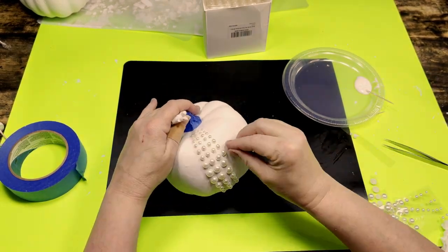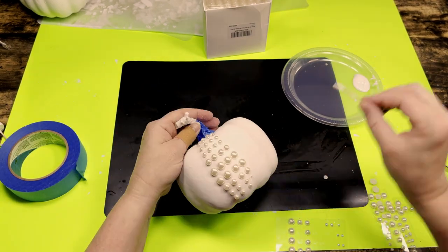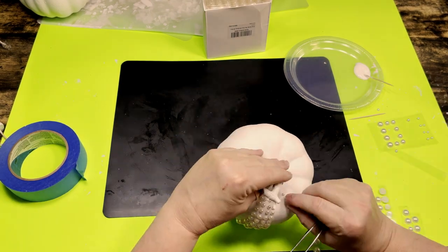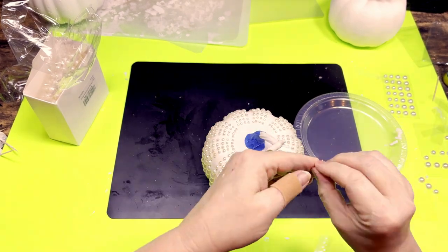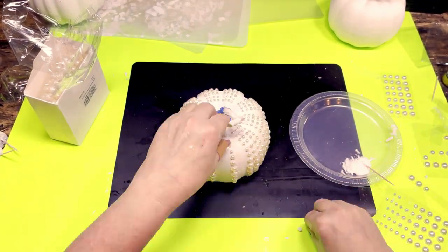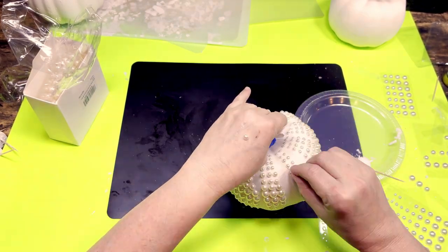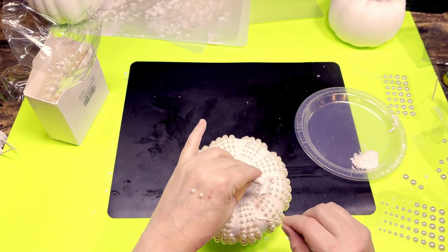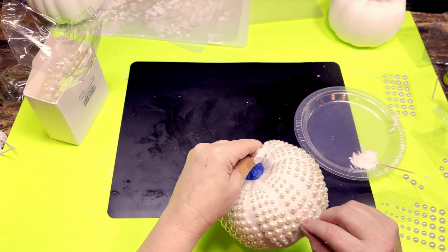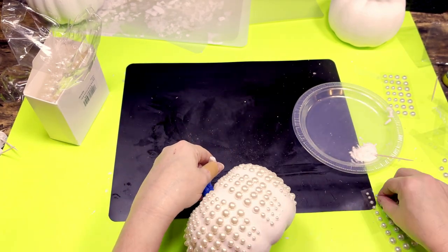Even though these pearls are self-adhesive, the adhesive is pretty iffy and unreliable, so I choose to use them with regular tacky glue. Because some of the pearls are really tiny, I'm using a toothpick to apply the glue. It did take me a while to get a groove going — I changed my strategy several times but eventually got a good rhythm. I'm starting with smaller pearls on top, graduating to larger pearls toward the middle, then tapering back to smaller pearls at the bottom. For this first pumpkin I glued the pearls down first and painted them later — however, on the second pumpkin I chose to paint the pearls and pumpkin first, then glue them on, which works much better.